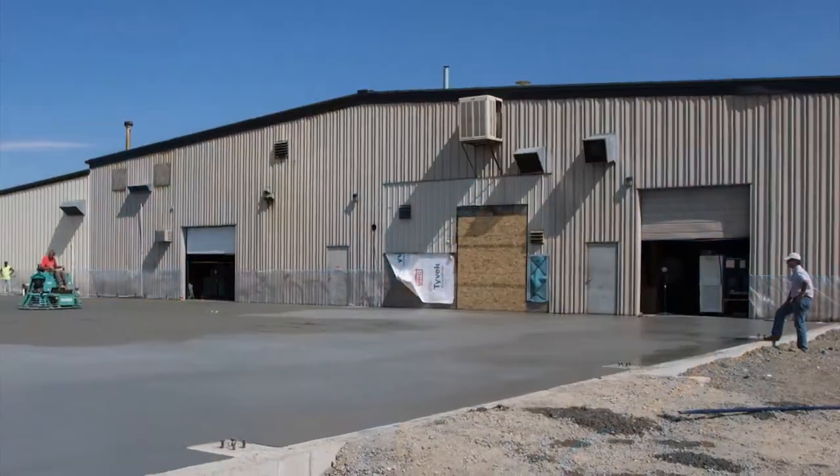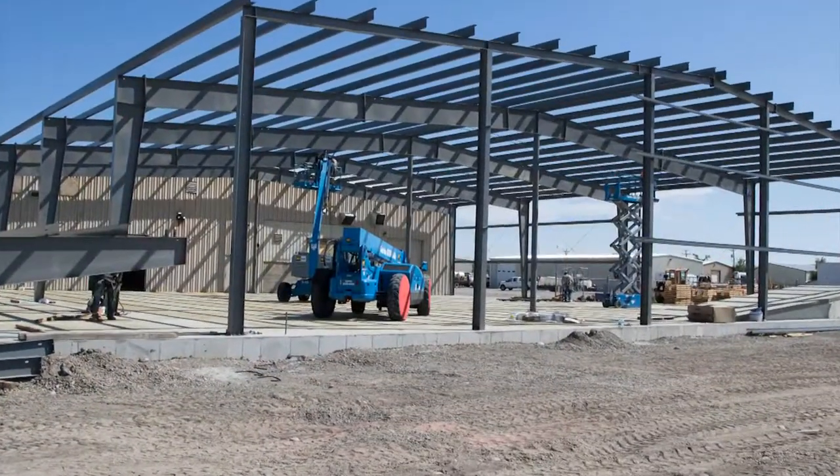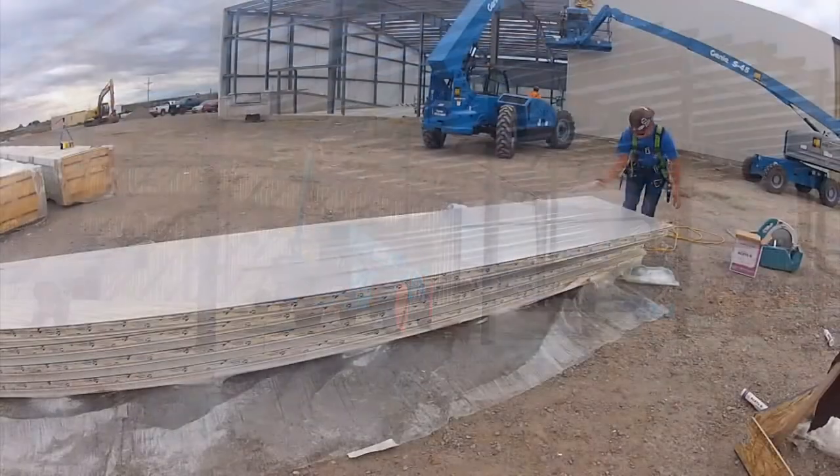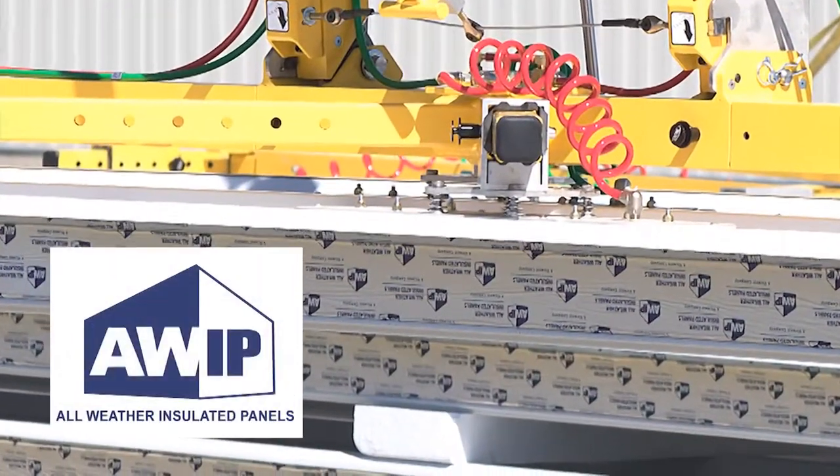In 2015, Wood's Power Grip expanded its main manufacturing facility by 17,500 square feet. Insulated metal panels were used in the erection of the structure. The panels were supplied by All-Weather Insulated Panels.